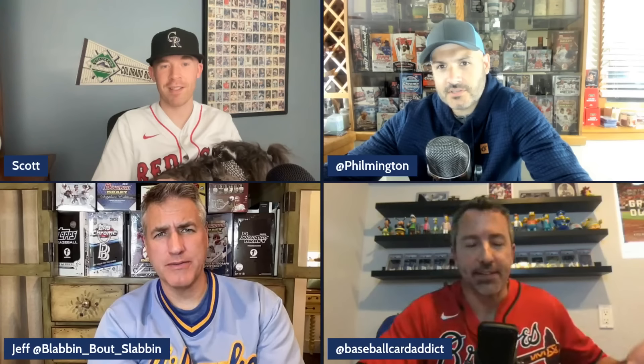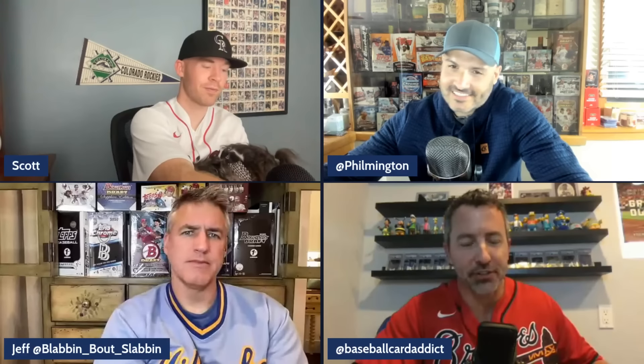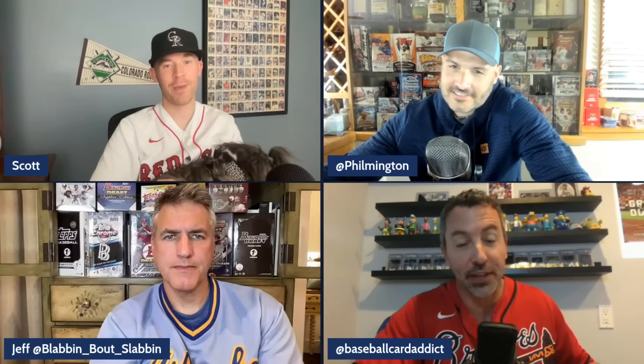Another positive: the Statue of Liberty parallel. Phil thinks they look really great with Yankees players — showing an Austin Wells example on screen. It ties into the idea of city imagery for players, which the group acknowledges Topps borrowed from other sports. Freedom, America, New York — it's a cool concept. However, there's a notable absence: Soto is on the box art for Series 2 but does not have a card in the set, which the group finds frustrating.